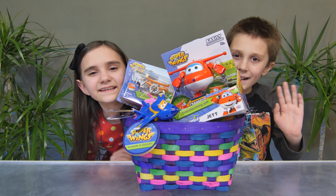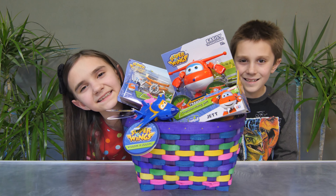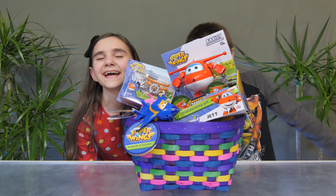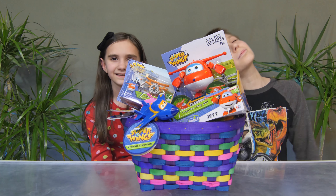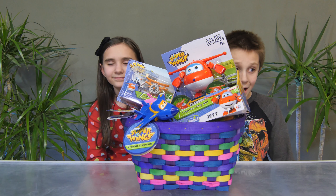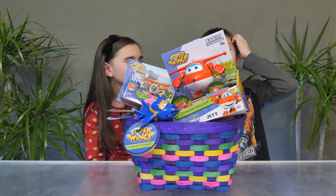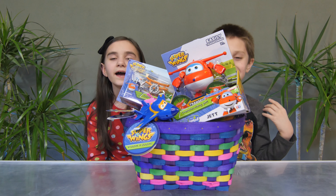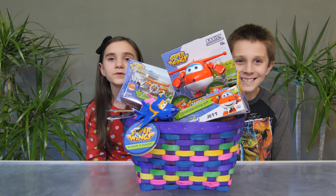Hi guys! So today we have Super Wings! Thank you so much to Super Wings for sending these awesome products to us. The plane crashed into my head! Let's move on!